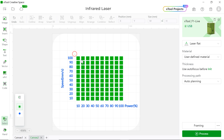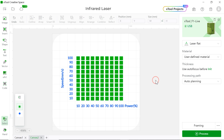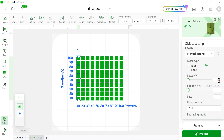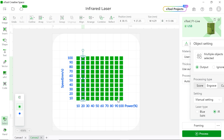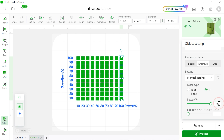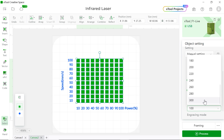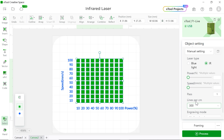For the green layer, we're going to set up each row and column with its own speed and power. The first row will be 100 millimeters per second, and the second row will be 90 millimeters per second. For columns, the first column will be 10% power and the second column 20% power. For the green layer, we're going to set the lines per centimeter to 300, because our test showed 300 lines per centimeter gives the best result. You can also choose infrared or blue laser and try different lines per centimeter to test which gives a better result — that means you'll have different colors to choose from.